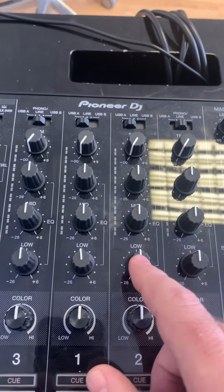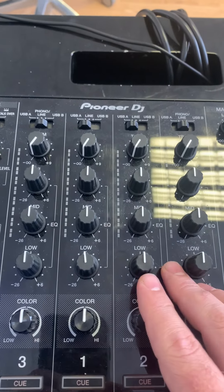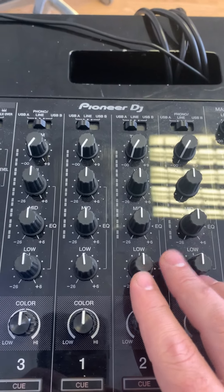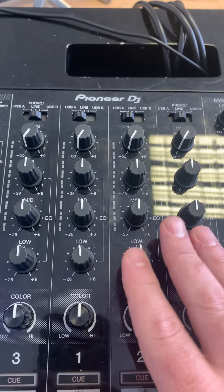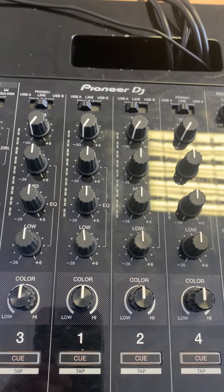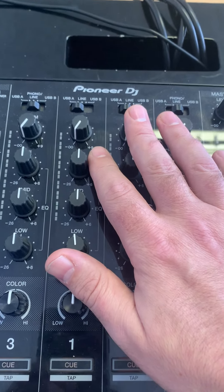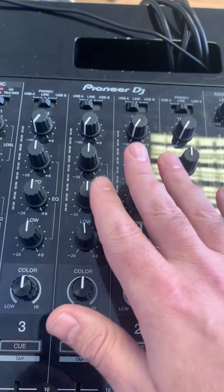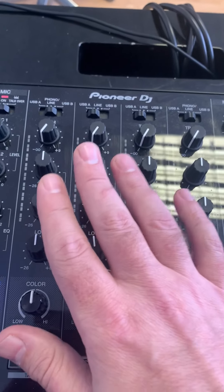I just wanted to do a really quick video. If you've just got yourself a new controller or a new mixer or anything like that and everything's working perfectly but you're not getting any sound out the speakers — you've wired it all in properly at the back, the speakers are wired in properly, there's maybe sound coming through from other sources if you plug your phone into the speakers — but there's just nothing coming out of your controller and it's brand new.